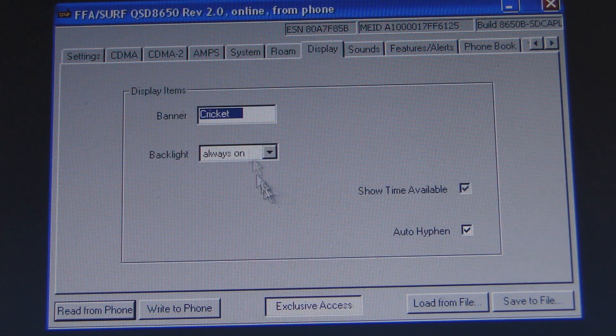Then you want to go to Display. You want to type Cricket here — or whatever you want. If you want your phone to say Cricket as the network name, you type Cricket here. That's what this is for.